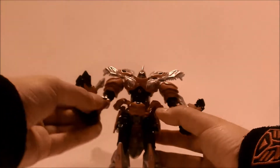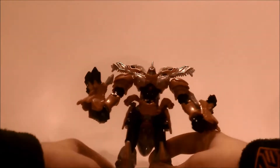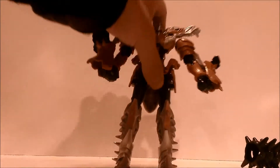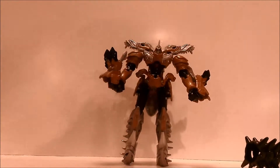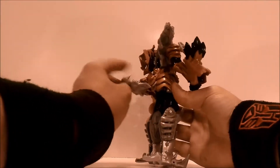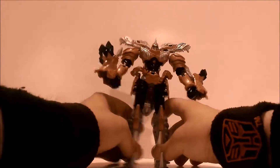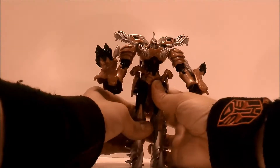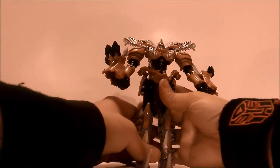Bring this up, and you get the T-Rex shoulder pads like so. That's a pretty good winged transformation of Voyager class Grimlock. It's a big figure — kind of hard to get him fully on camera. Anyways, here we have Voyager class Grimlock in his robot mode.